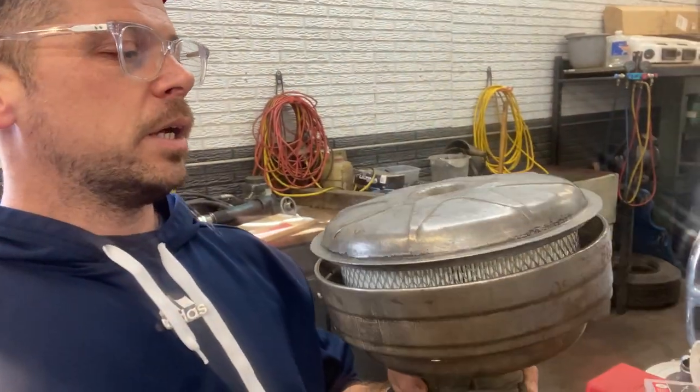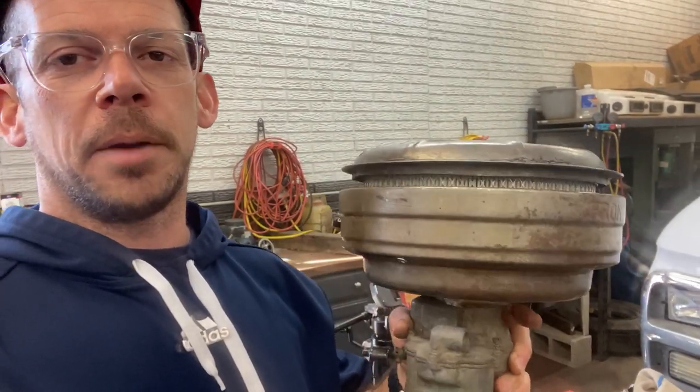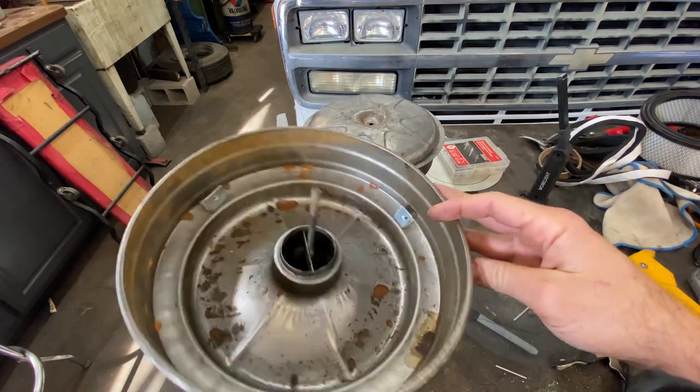It was honestly pretty easy once I figured out what I was going to do. Here is the original setup — just ignore the little tabs in here for now. This is the base and how it would be, and that's where the oil went, clamped onto the carburetor.